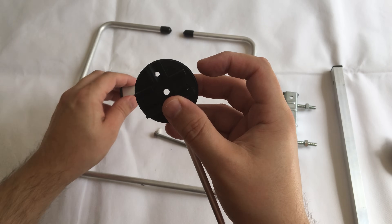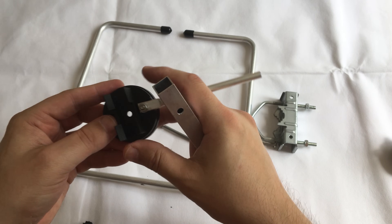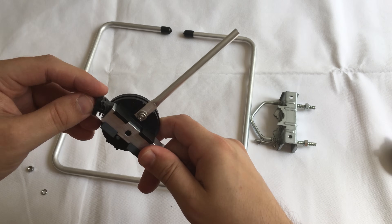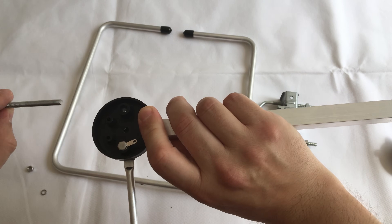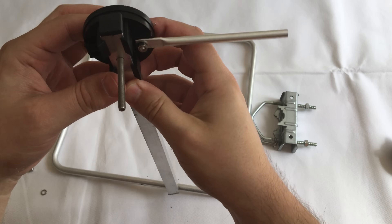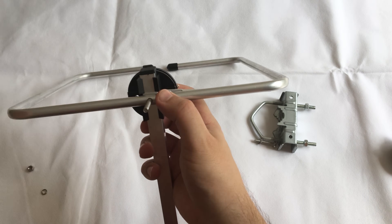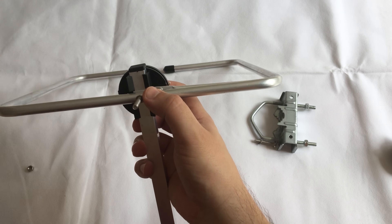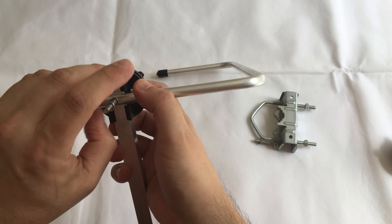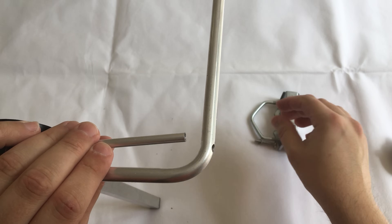Take off one of the end caps and it will slide out quite nicely. Once the little metal bracket has been taken out we can take off the end cap, slide it up so the holes meet, then put the end cap back on, slide in the bolt so it goes through, and attach it back to the halo. Put the washer on and then the nut.